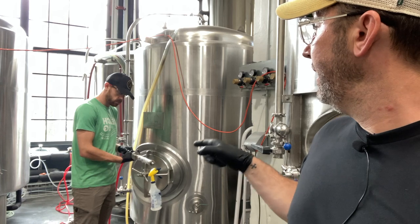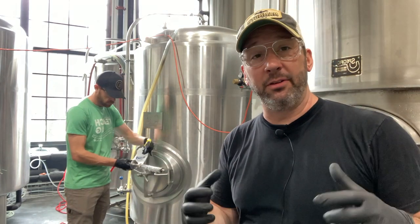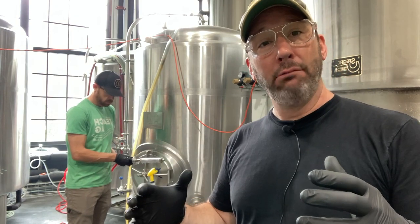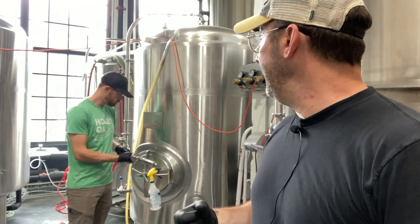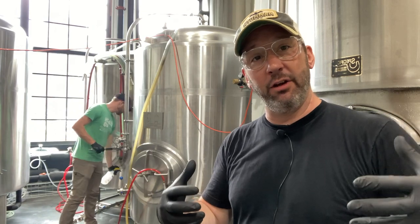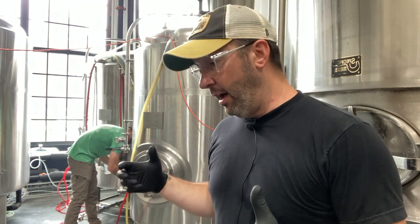Right now Josh is blowing CO2 through that carbonation stone — it's sometimes surprising how much liquid those things can hold. He's had the whole thing in iodine through the build, now he's pushed the iodine out of the stone, and then he's hitting the exterior with some iso. He'll blow that out again with CO2 and then insert it into the side port of the tank.